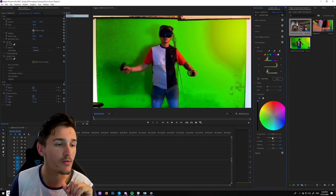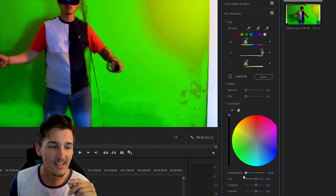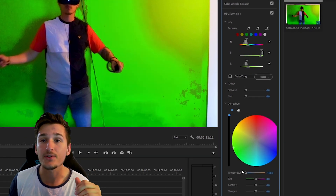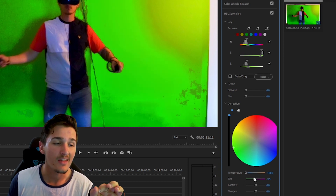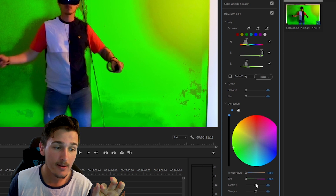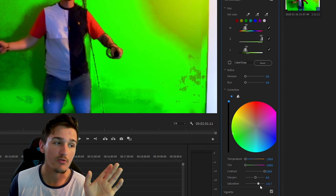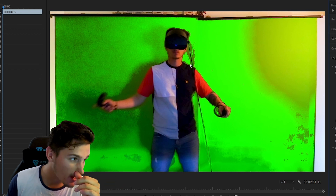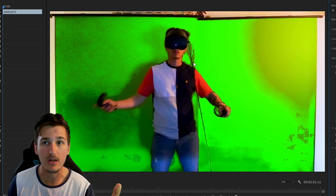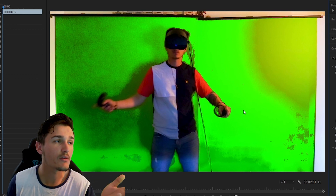The brighter the green, the better it'll be. Once you've got your color picked and turned up, you can go ahead and turn the temperature down to blue — keying out likes a cooler temperature over a warmer temperature. Turn the temperature all the way down to blue, then turn the tint all the way to green, turn the contrast all the way up and the saturation all the way up. You'll have one great green there, but as you can see it hasn't got the whole green screen because it's poorly lit — this is exactly what it would look like if you were going to try and key it out.